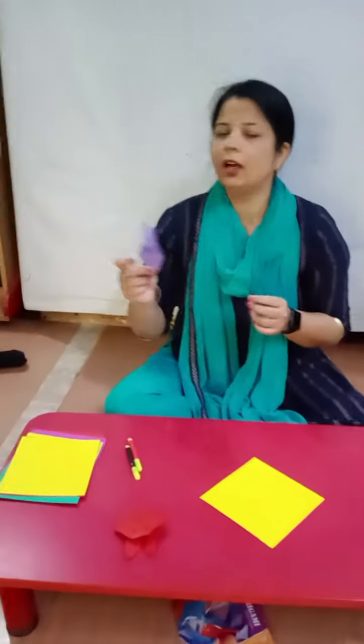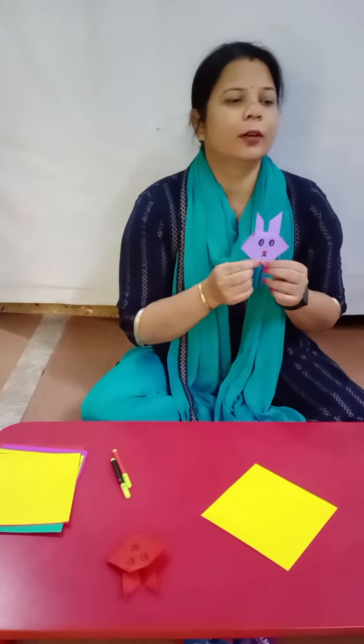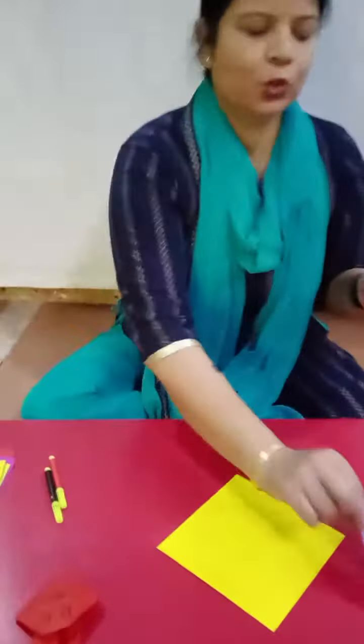Today we are going to make an origami bunny. This is origami bunny. Now I am going to show you how to make. This is square shape paper. We need square shape paper.